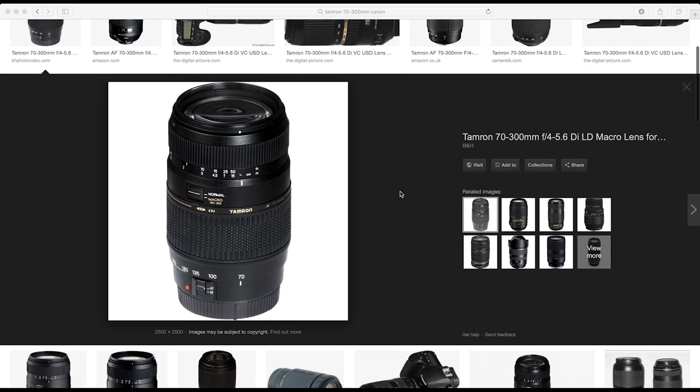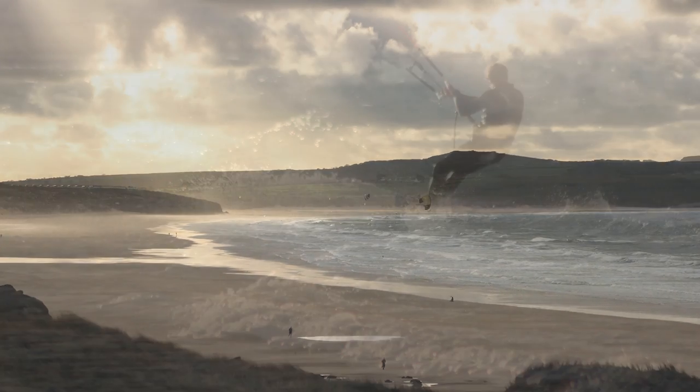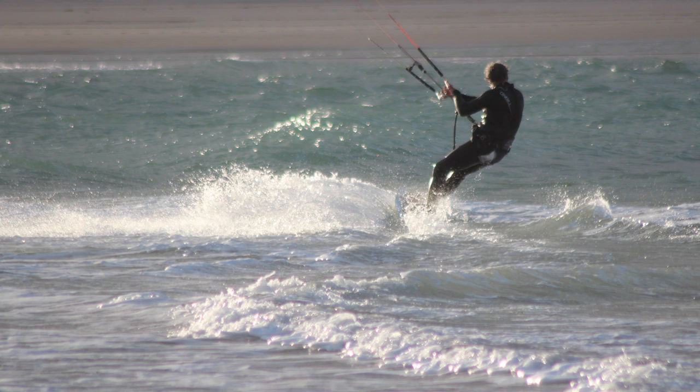I sometimes get people asking me why their lens is soft or not producing very sharp images. When I first bought a telephoto lens I got a Tamron 70 to 300 millimeters, and when I was shooting kite surfers in a backlit environment they were coming out really soft. This was basically a budget lens and I was expecting the quality of a top professional lens.